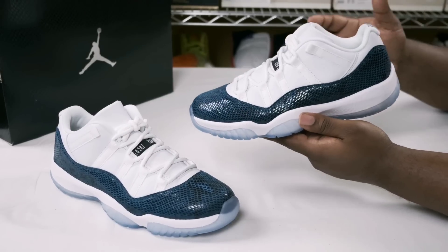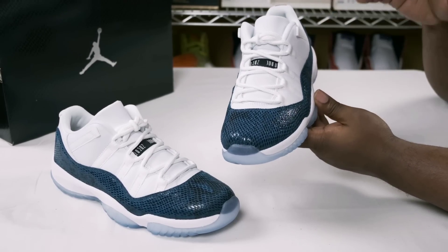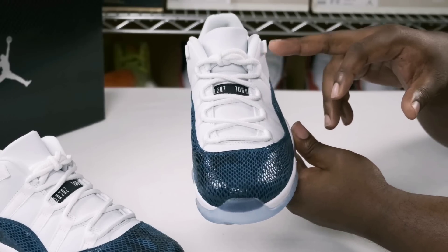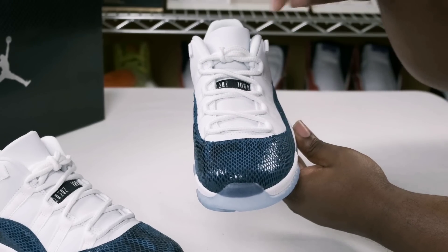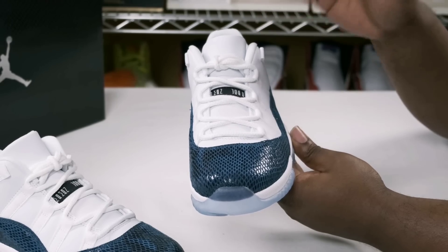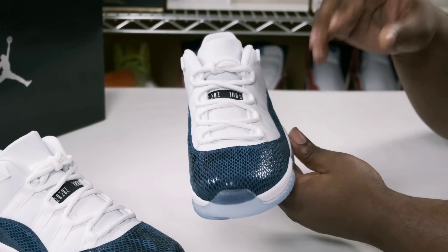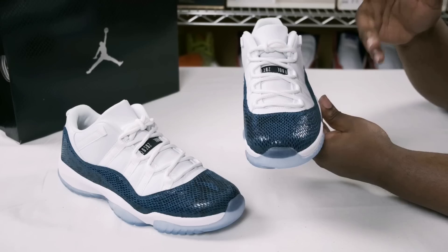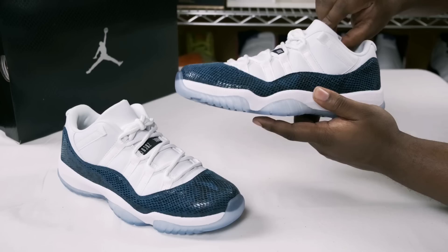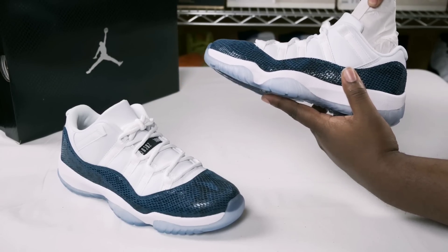Here we have them — the Air Jordan Retro 11 Low Top Snakeskin. The first thing of note is your shoelaces should come tight and tucked, as you see here. They do not come tied in a loop and just dropped inside the shoe. That's one thing you want to pay attention to to see if you have a real or fake pair.